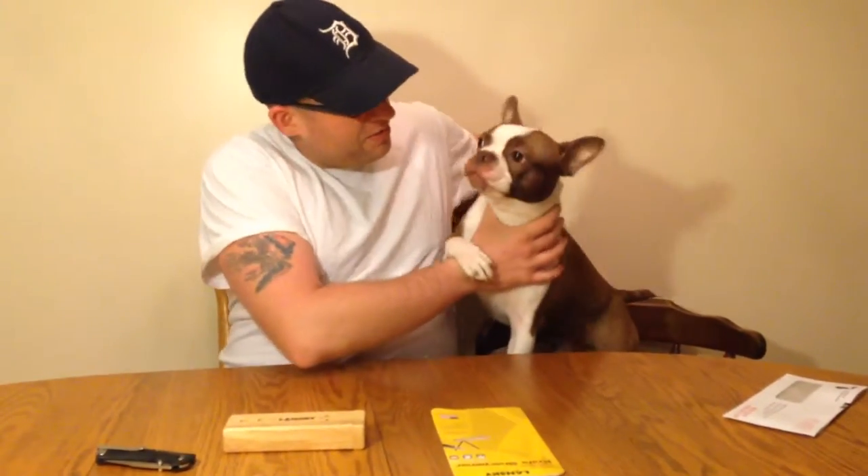Hey YouTube, Michigan Edge here. I'm here to do a quick video live with you. This is my dog Brutus — he insists on being in the video.